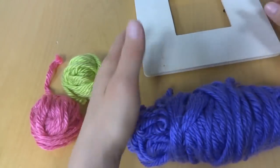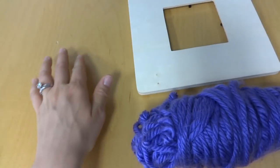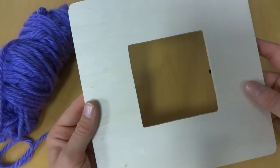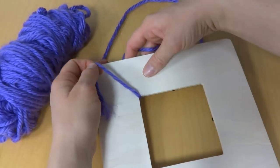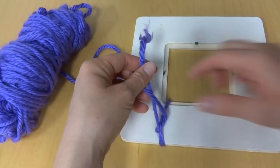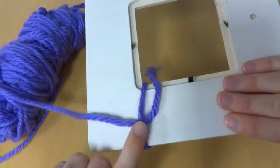We're going to do the frame in purple and then add a pink rose and a green leaf. All you do is tie the yarn right onto the frame — this is a great way to use up extra yarn you have laying around. Make sure you use beautiful bright colors if it's a gift, or maybe their favorite colors, or colors to match a room. Tie a knot and put the knot on the back.